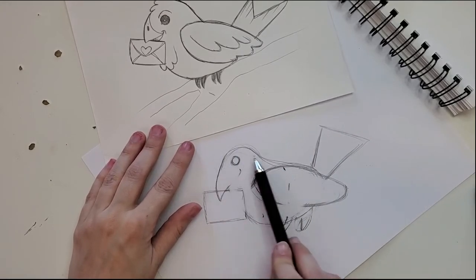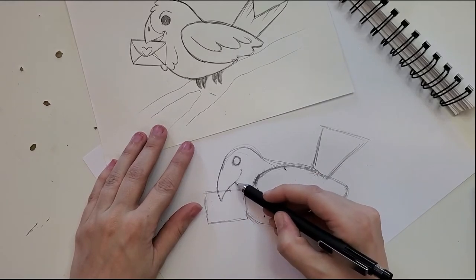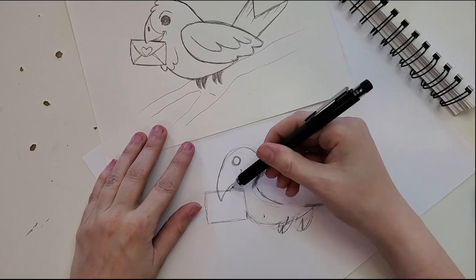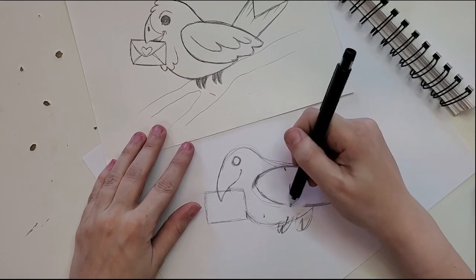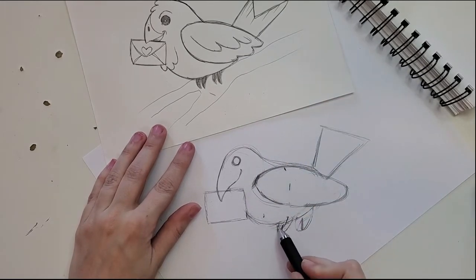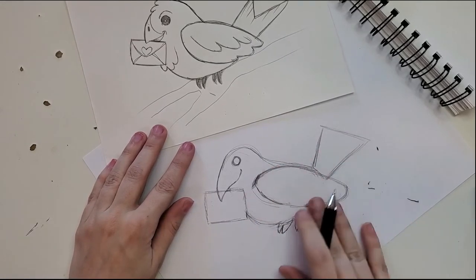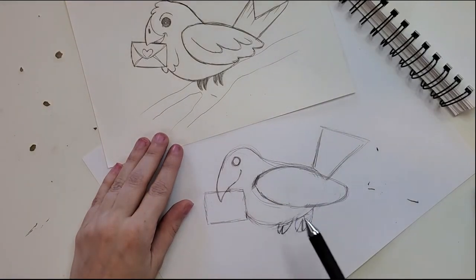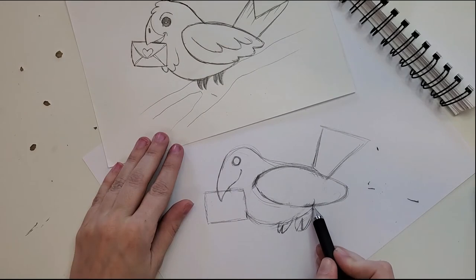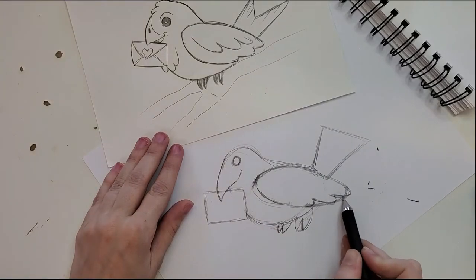You can see I took some of our original lines away — that's all right, it doesn't matter. We can always add them back in. Gently put them back in; that's the best part about sketching in pencil. Now let's do some of the cute features — starting with the wing. We've got a little C-shape for the first feather, another little C-shape for the second feather, and then the third one.